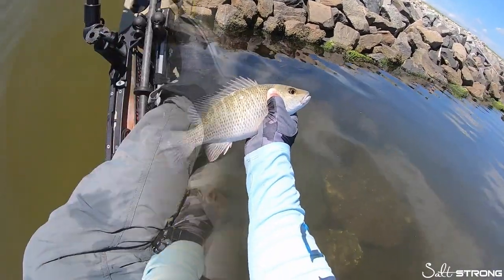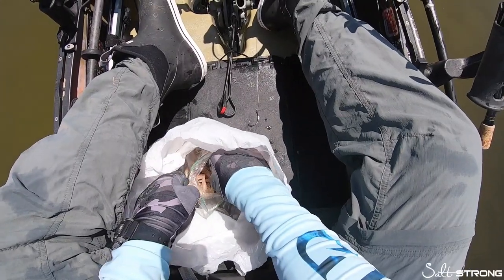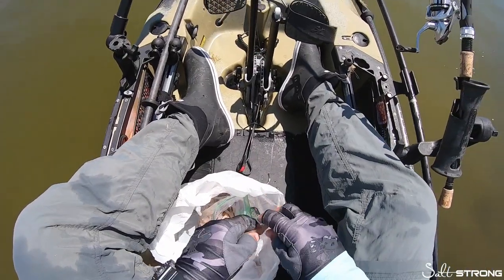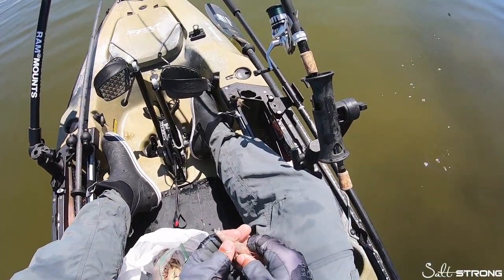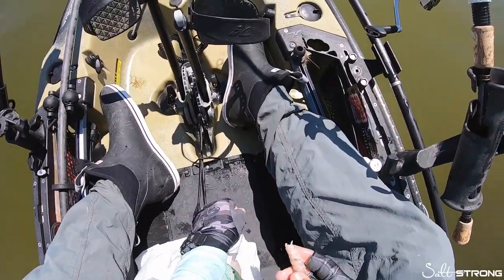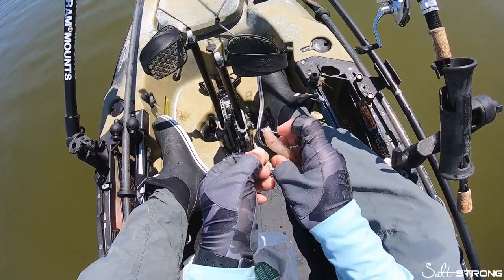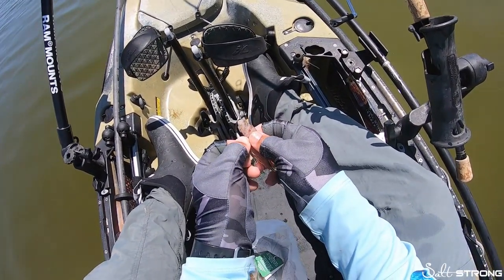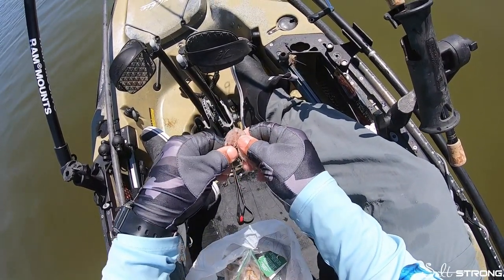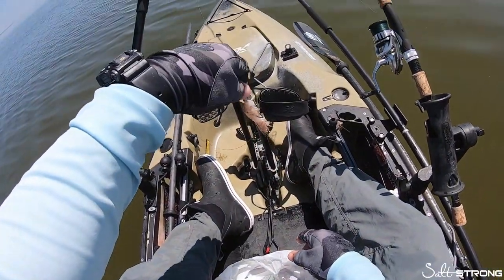Nice little mangrove snapper there. Now these are freshly dead shrimp — they're not frozen, not old frozen shrimp. Just pinching the tail off, as you can see there. Again with these hooks, go through the body and have the hook come out the bottom of the body — threading that hook up through the body and out, then pushing the body up over that weight like so.